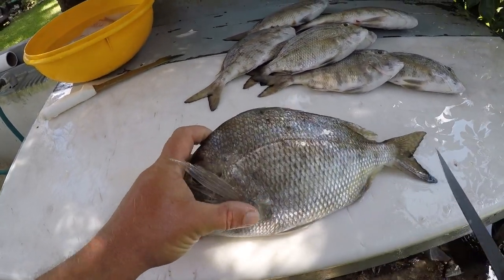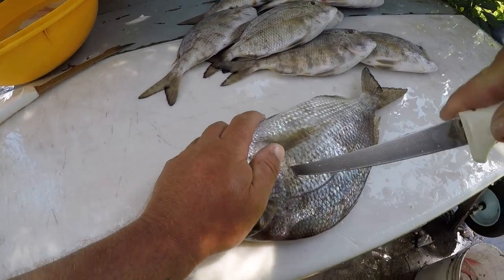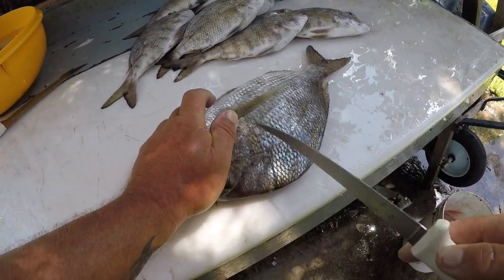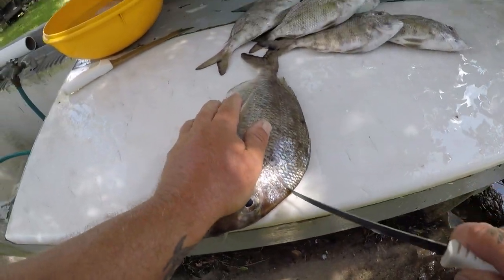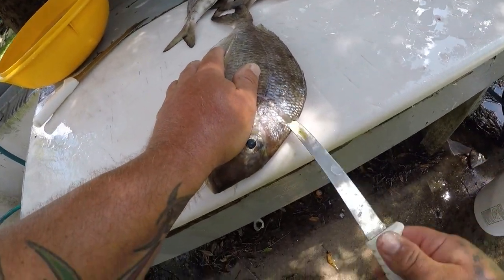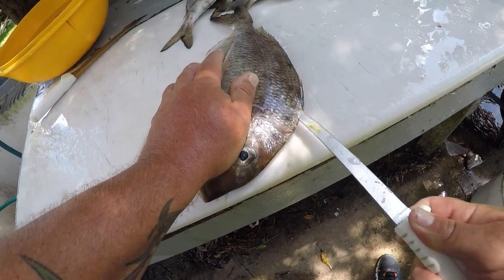Alright y'all, you got a white bone right here — white bone porgy. Delicious fish, let me tell you, I actually like these better than red snapper. They are a very good fish, I think they're very underrated.